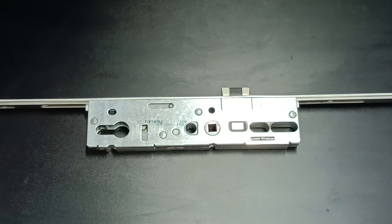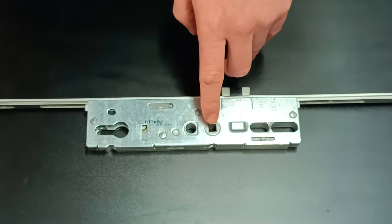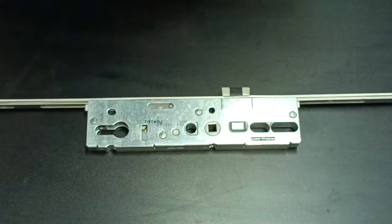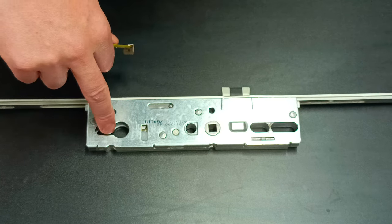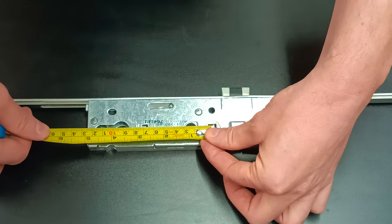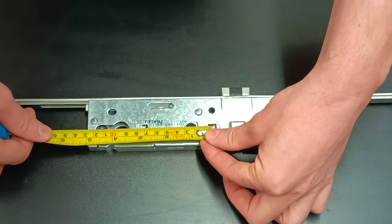The second size is from the center of the spindle hole to the center of the keyhole — not the center of the actual Euro cylinder, but to the center of the keyhole. We take that size: 92 millimeters.